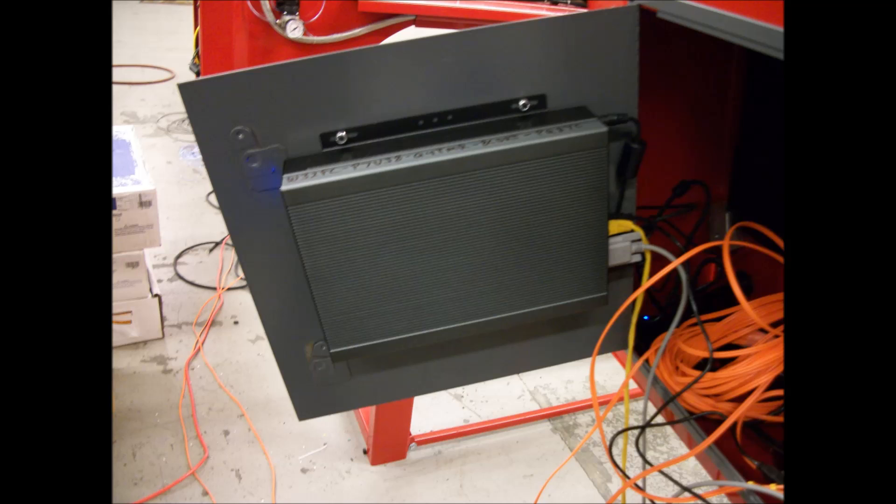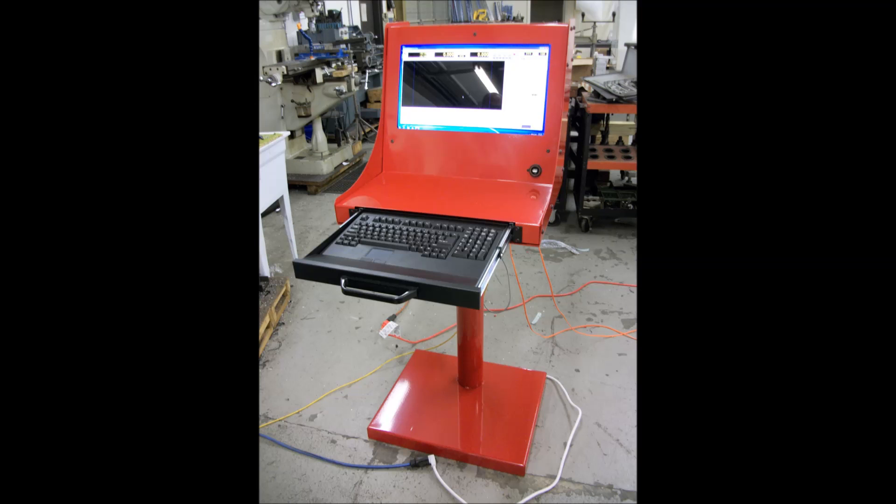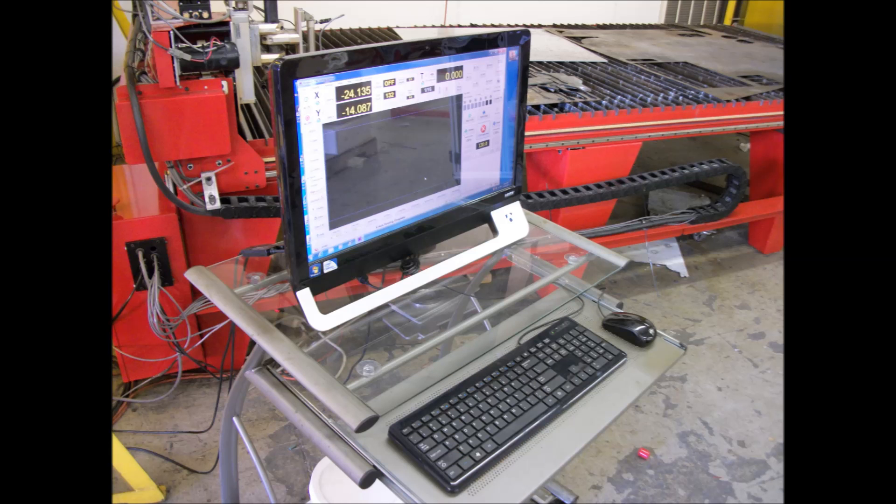Our control console is included with most systems and utilizes a fanless industrial PC mounted to the back door. Touch screens are optional and totally compatible with our software, making operation even easier. A front-mounted USB port is provided for jump drives. The keyboard in a drawer includes a touchpad mouse. The flat area below the screen gives you a place for paperwork and reference materials. If you wish, you may supply your own PC and we will assist you in installing software and configuration. We can even set up and tune your system over the web.